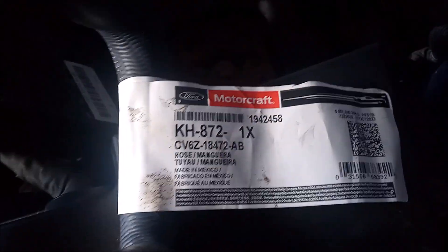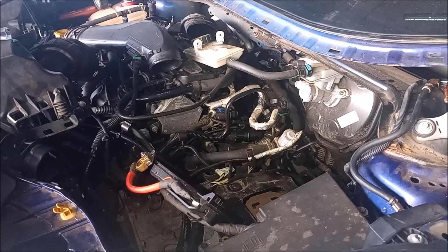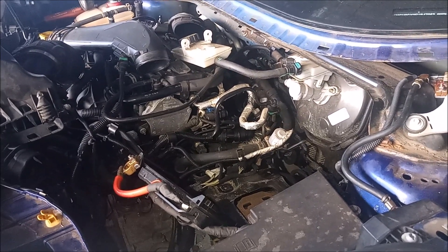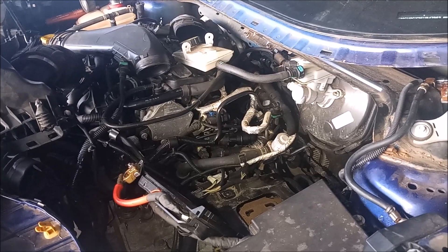This is the part number for the replacement, and I'll include it in the video description. In the rest of this video, I'll go into a little bit more detail about what we had to do to gain access to this three-way hose, and that's also what we need to do in order to replace it. So keep watching.